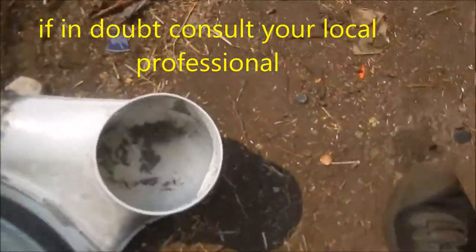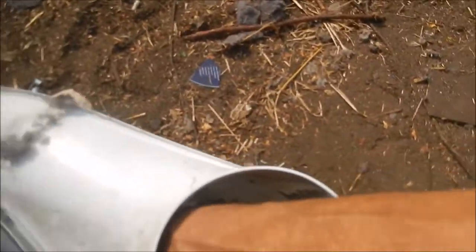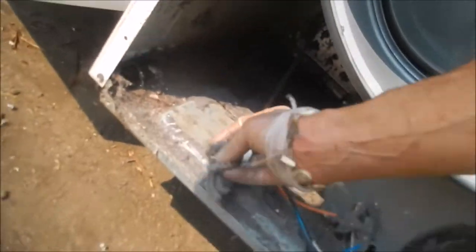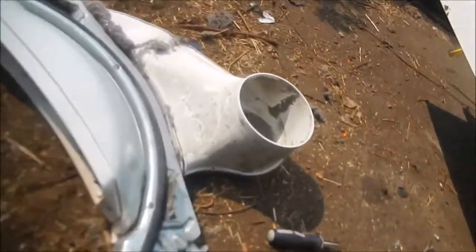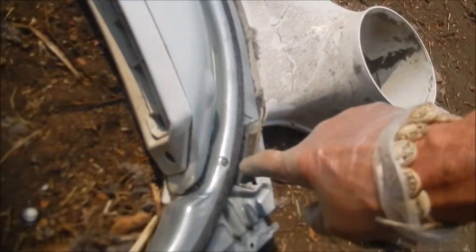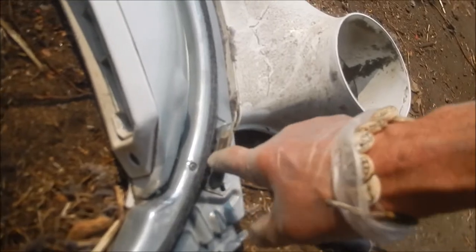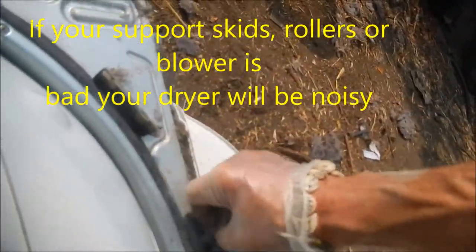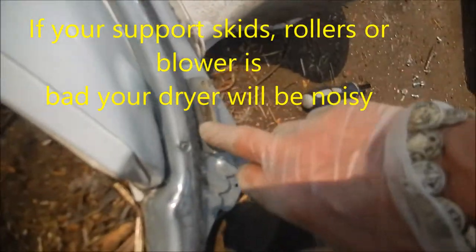We look inside and we don't see much lint, which is a good sign. You can tell it's had proper venting — we don't have a lot of lint built up here, though we do have some. If we look at the skids, these are basically the bushings for the front. These are good skids — some people call them bushings or bearings.